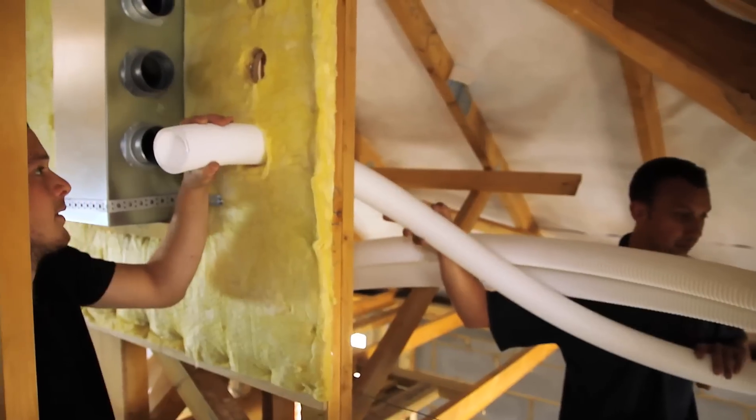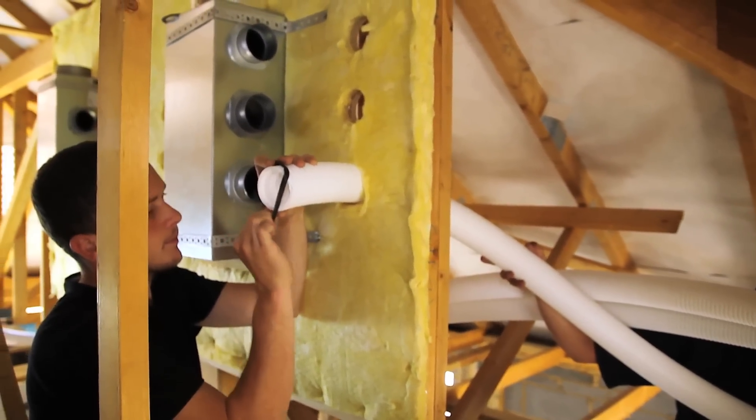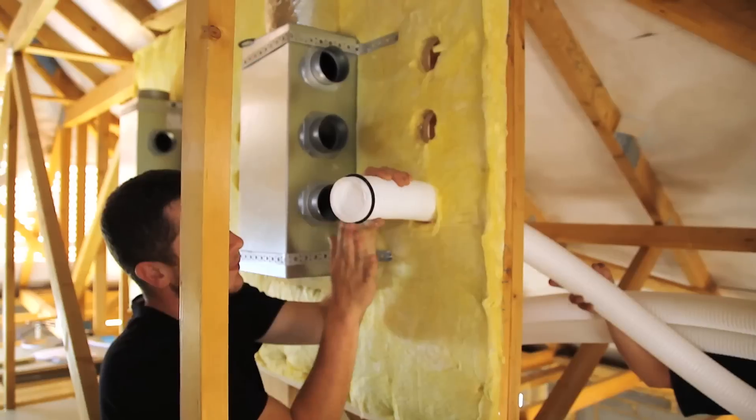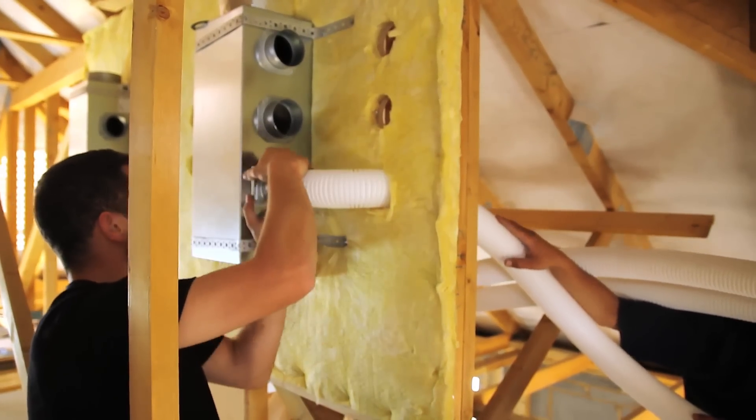ComfoTube utilises a radial approach where a central manifold is connected to the heat recovery unit and each room receives a dedicated duct run. This helps ensure that GIP is achieved effectively whilst also helping to reduce noise.